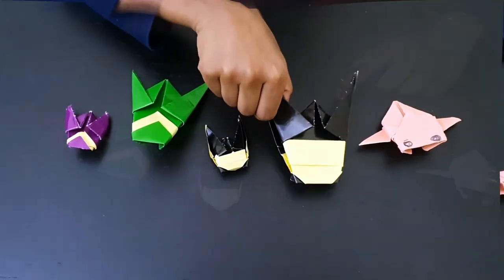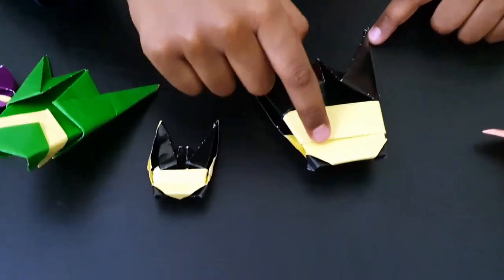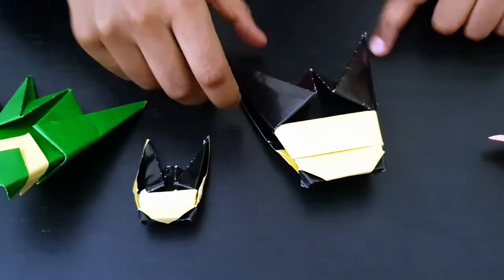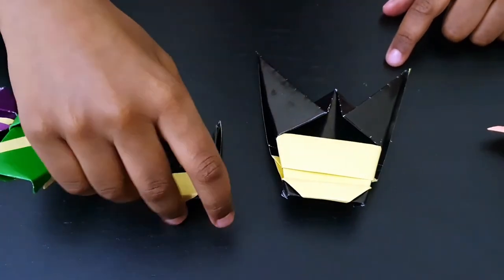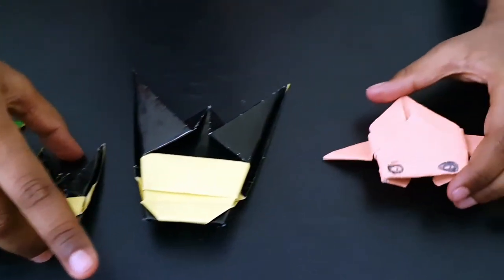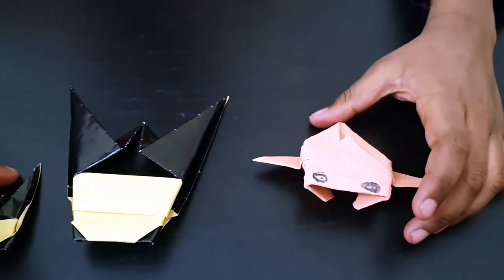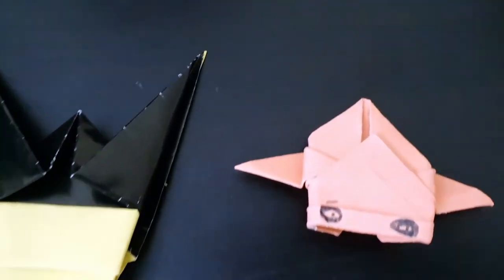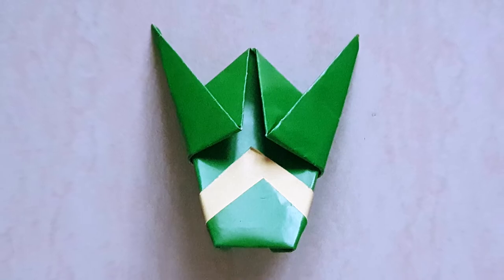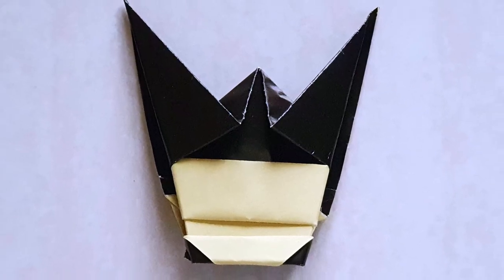And look, there is the eye in the corner. This is a big version and this is a small version. This is a flying Chikada. Thank you. Bye!